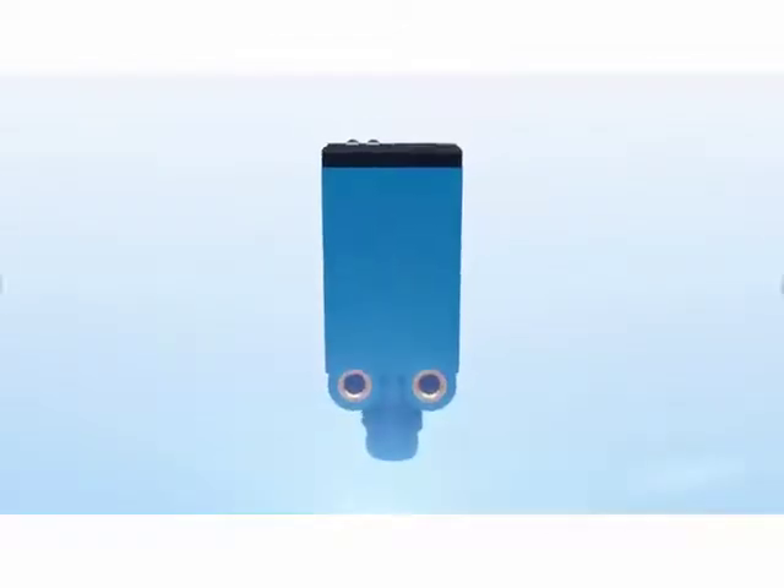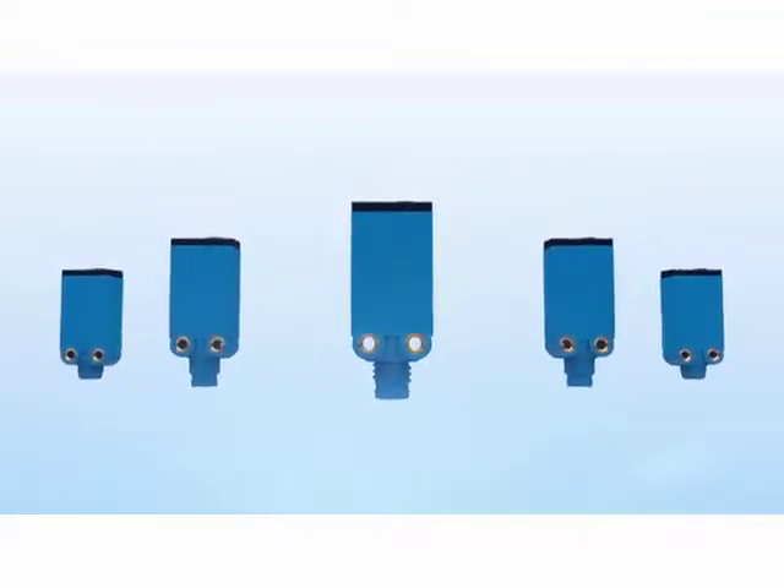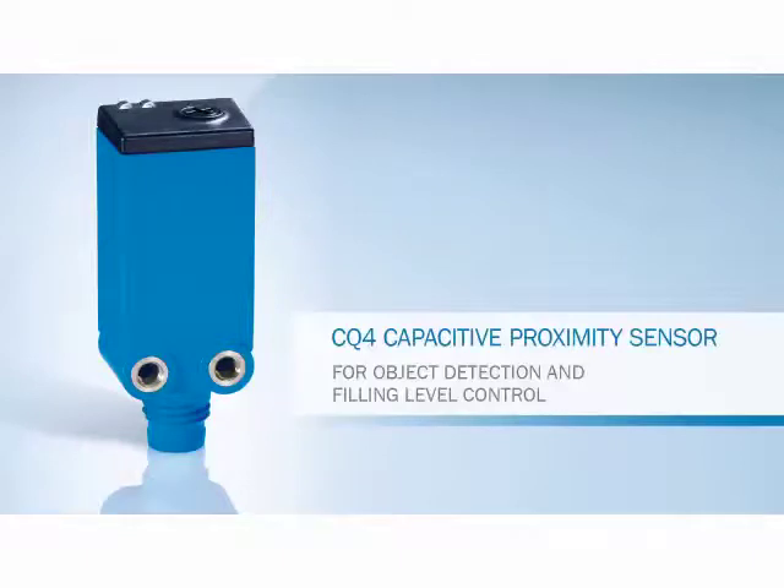The CQ4 comes in various models to match your switching type, connection or output function requirements. Compact, rugged, reliable — object detection and fill level control with the CQ4 capacitive sensor.